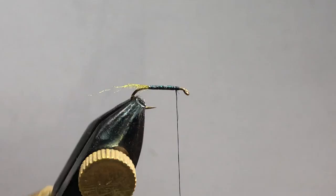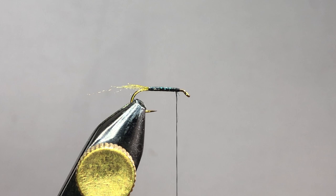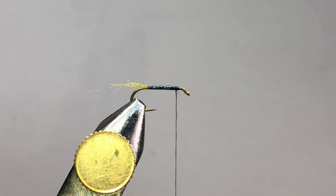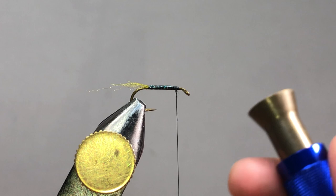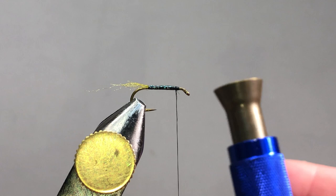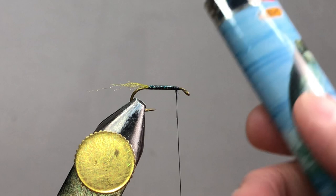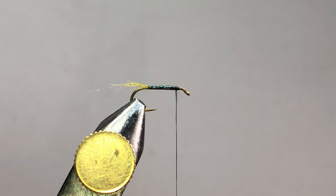One thing I should have mentioned at the beginning: there are a few things you're going to need. One is a hair stacker — this is a Griffin hair stacker, it's the third one I've bought and I really like it; it's like eight bucks. Also, when we get to the head you're going to need a lighter, and a comb to help get the underfur out.